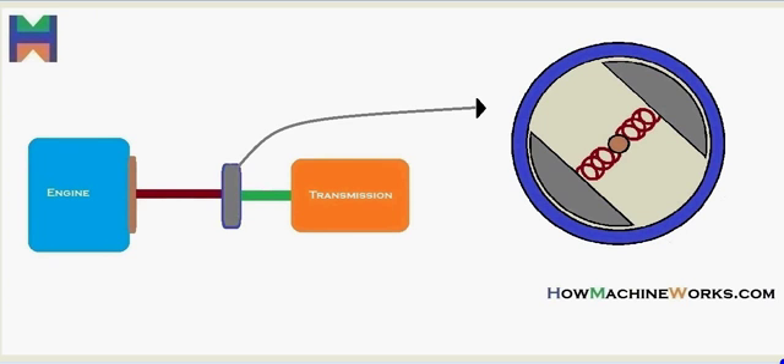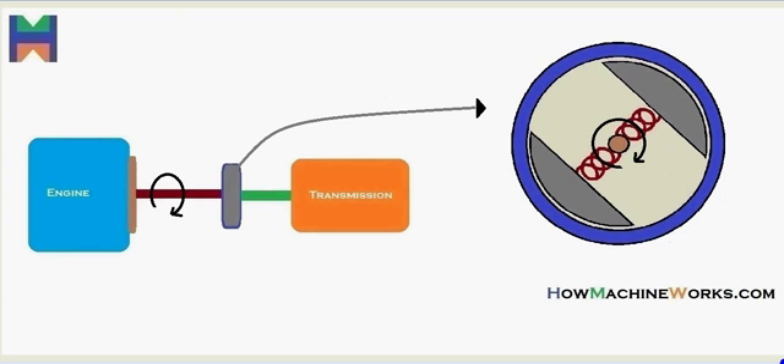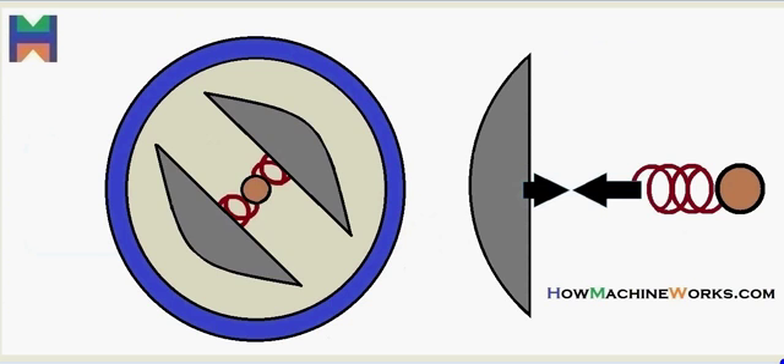When the engine rotates, the RPM goes through the engine shaft, which rotates inside the centrifugal clutch. That results in the clutch shoes also rotating, because the shaft is connected to them. However, the clutch shoes and the clutch housing are not connected because there is a gap — so the drive from the engine reaching the clutch shoes is not going to the clutch housing, and thereby not going to the transmission.